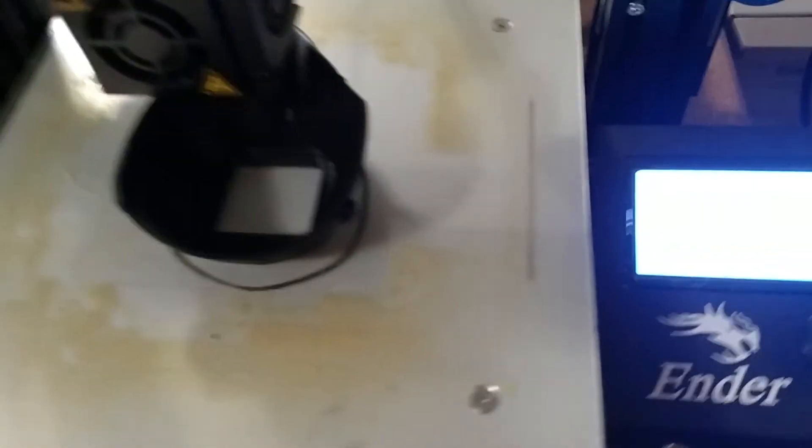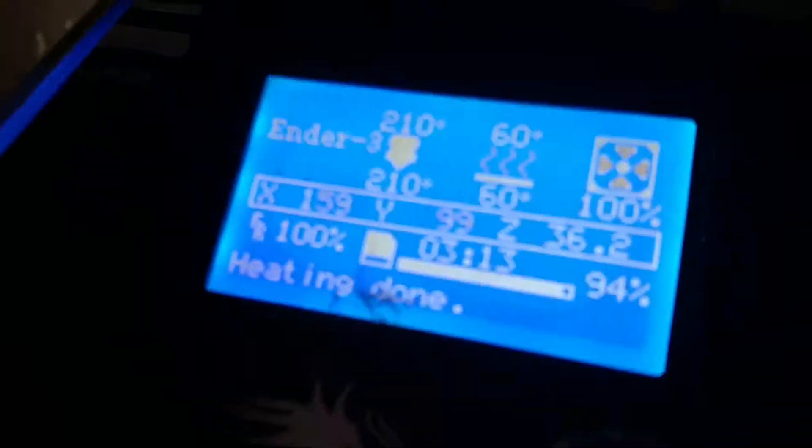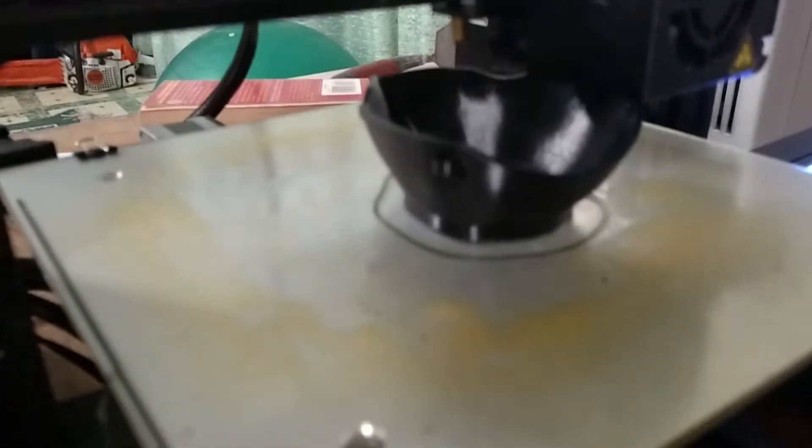Hey, it's Christian with Peregrina Solutions. We are at 94% complete on our first mask here. Again, to reiterate, this is the small size.